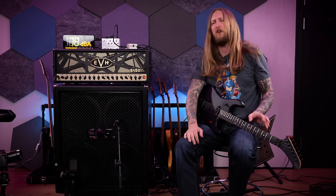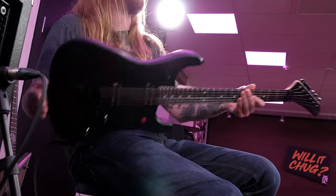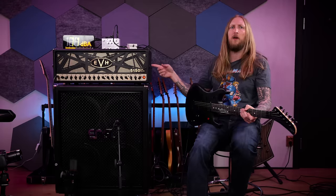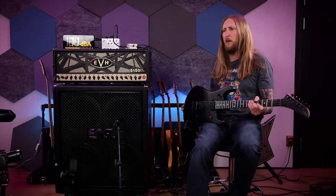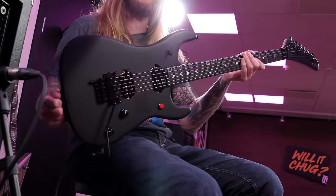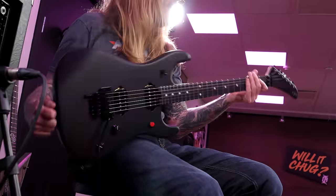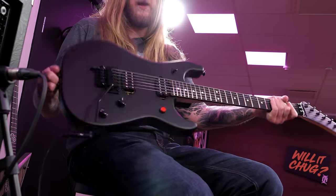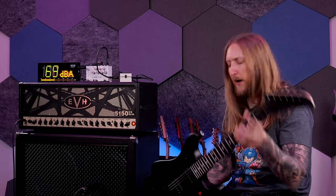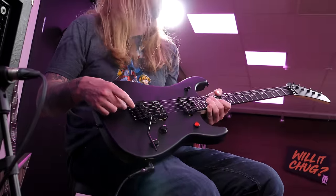What's up everyone and welcome to Ola Testing. Today I'm trying out the EVH 5150 guitar — well, the EVH 5150 EL34 amp as well — but the guitar is the focus of this video. Made in Mexico, it has a basswood body, maple neck with an ebony fretboard, and as you can see it has the 5150 body shape and a little hockey stick headstock right there, which I'm an extreme fan of.